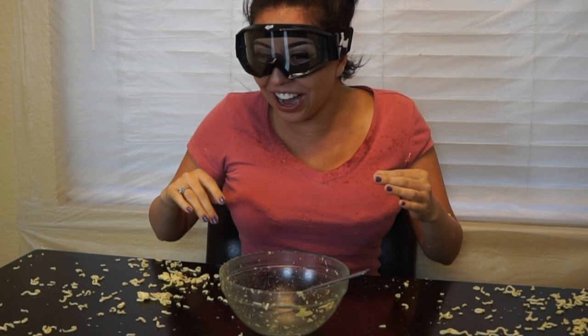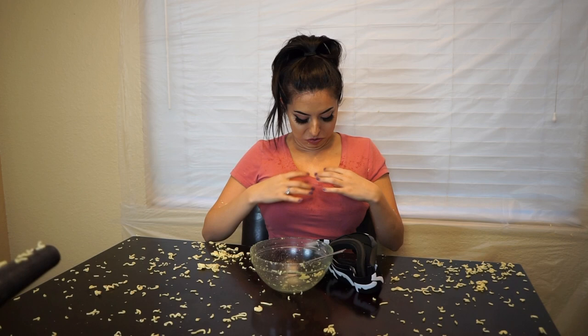You did it! Oh my god, I did it! That is not okay. Dude. Oh my god.